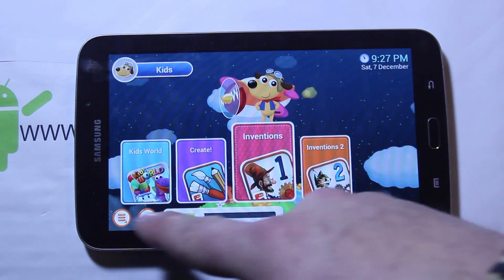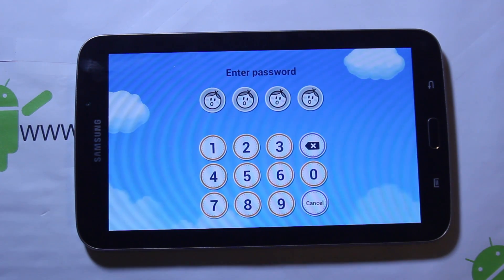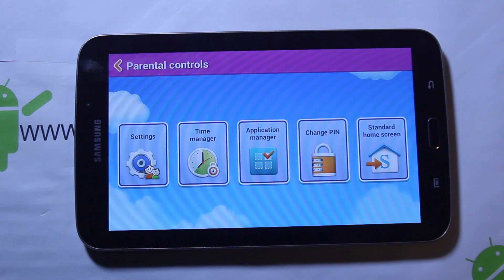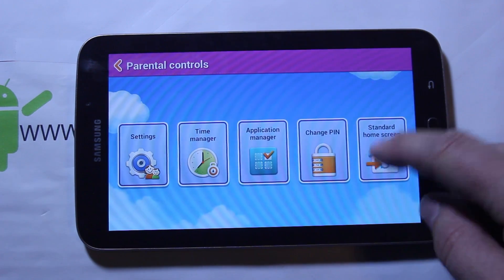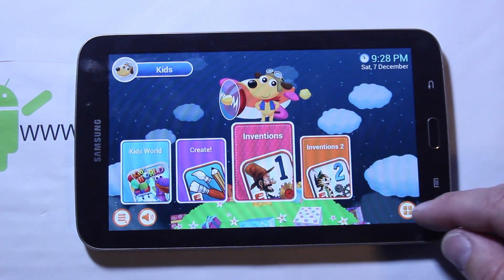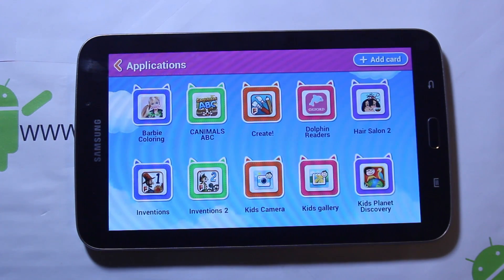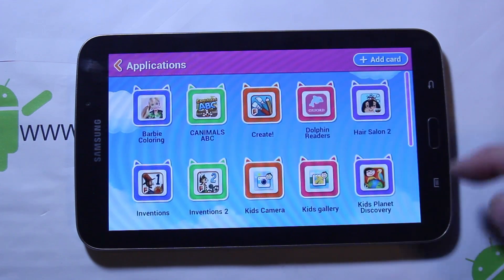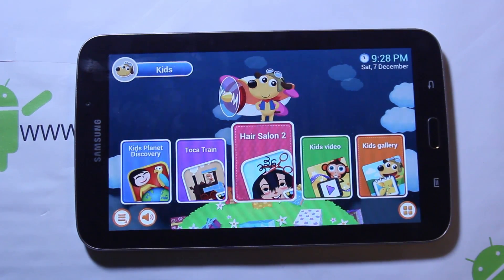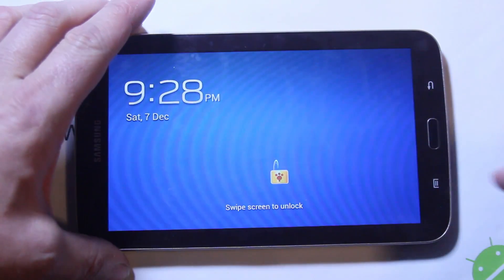There's a game called Inventions that I actually enjoyed playing — pretty fun, some really cool kids games in here. You have a sound button along with the side volume, and then right there is Parental controls. To get back to standard Android mode, you have to unlock the device, and then you can go to standard home screen to get back to your normal tablet. In the kids app screen, kids can come in and play any of these — they're all very kid-based games, pretty fun. Most of this comes pre-loaded. My kids really like the hair salon game.